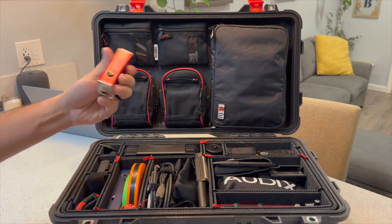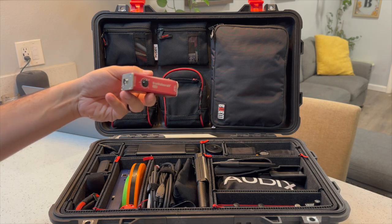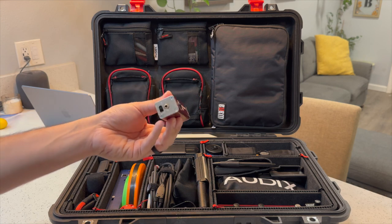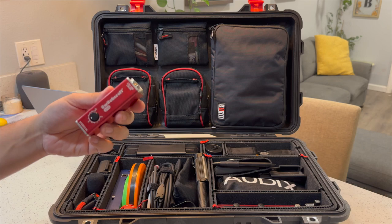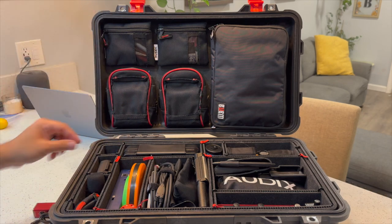Starting in the top left, we have a Switchcraft 318. It's basically a DI — takes in a 1/8 inch TRS, outputs it into a mono XLR feed, has a built-in ground lift, and a blend if you need to drop to a mono feed and you're not too concerned about stereo. This thing will do it for you. It stays with an aux cable — they go hand in hand.